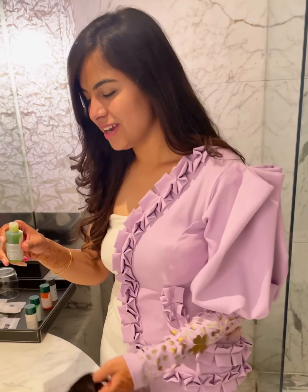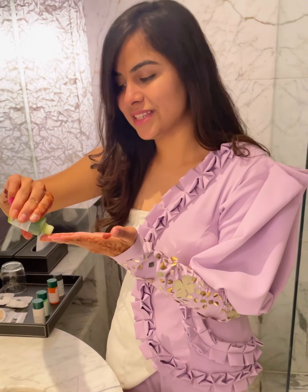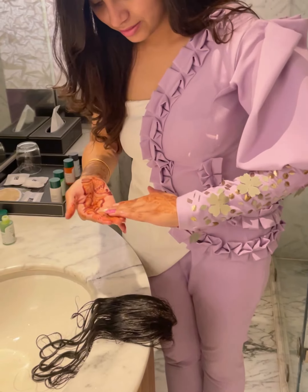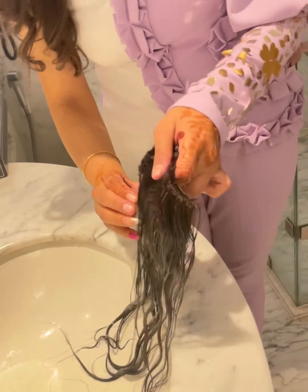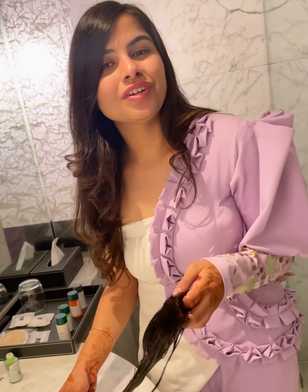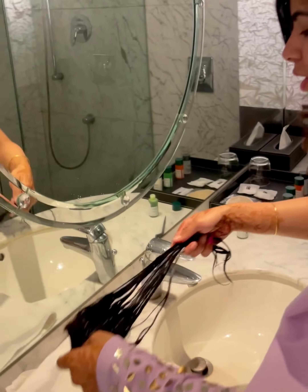Now it's time for conditioner. Apply conditioner generously on every hair. After applying conditioner, you need to keep your extensions for 2 hours. Place the topper on a towel.